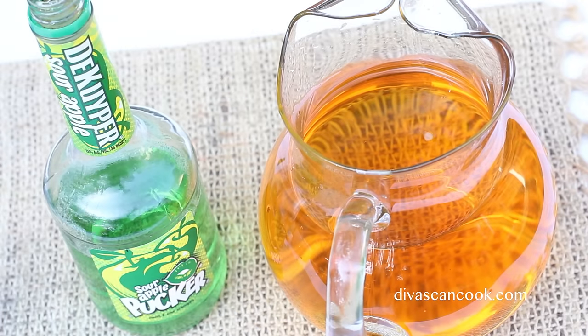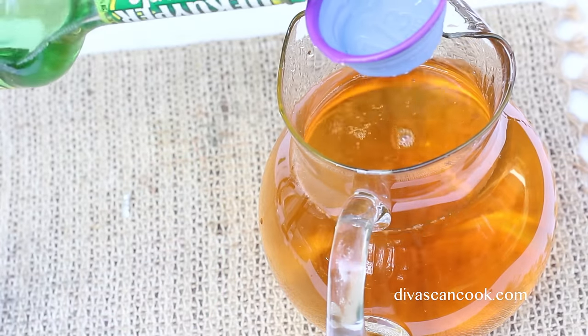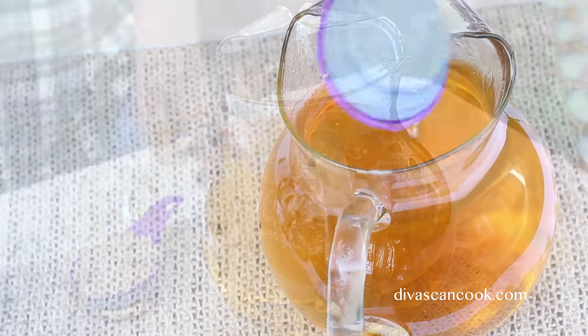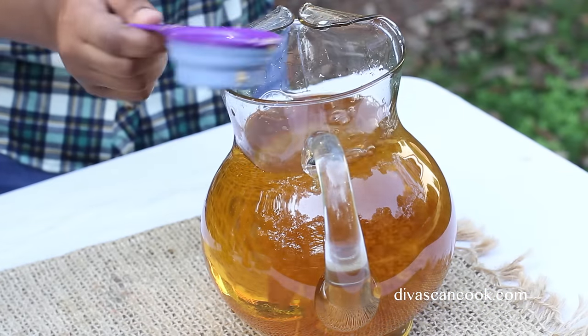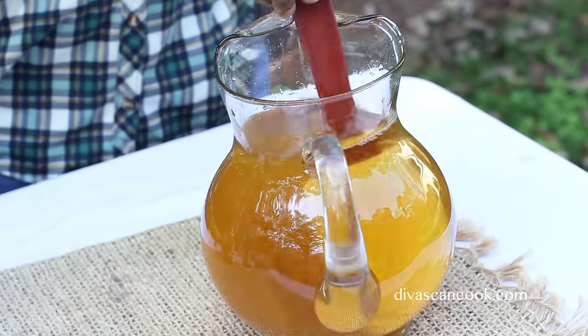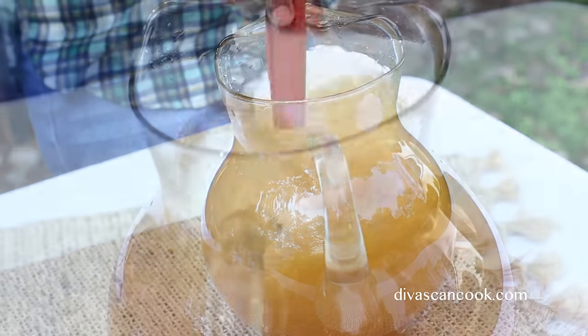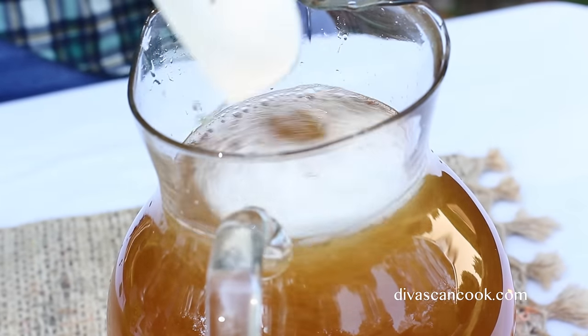Now we are going to add in our sour apple pucker schnapps. This is not a kid-friendly punch, but do not leave the schnapps out because it kind of gives the apple that candied flavor — it is like, oh my gosh, what is in this punch? It is kind of like candy almost. Then we are going to add in our brown sugar, and this is going to give our punch that caramel-like flavor. And that is it — that is all the ingredients that go into this punch, you guys. Isn't that crazy? So quick and easy and simple.